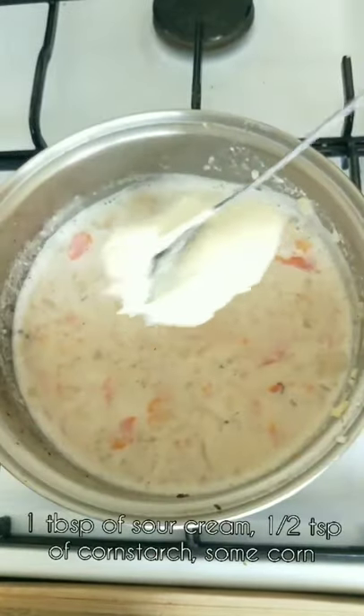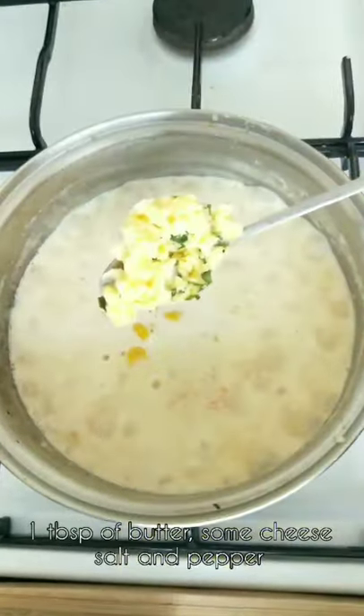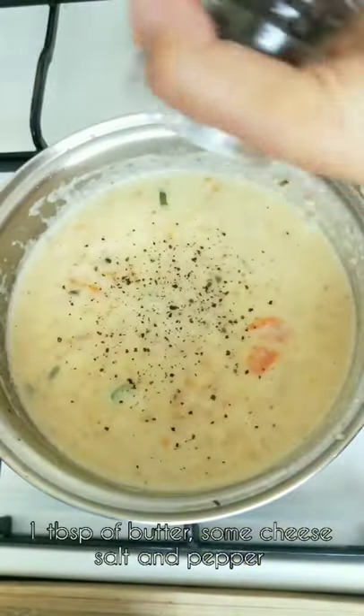Add mashed potatoes and carrot, one tablespoon of sour cream, half teaspoon of cornstarch and some corn, one tablespoon of butter, some cheese, and salt and pepper. Serve with crispy bacon.